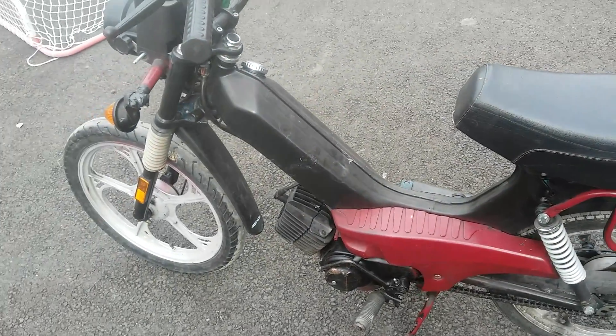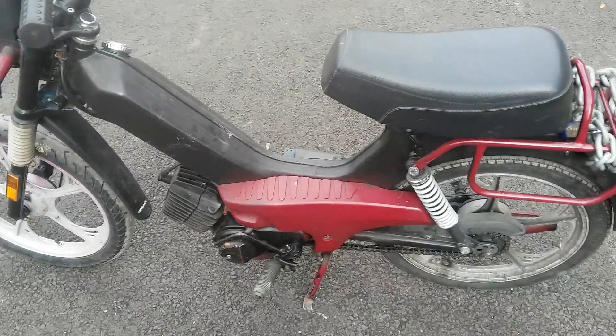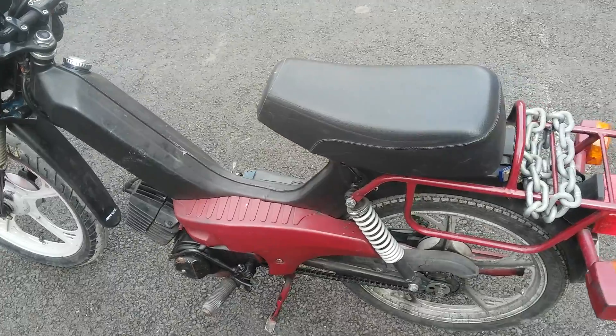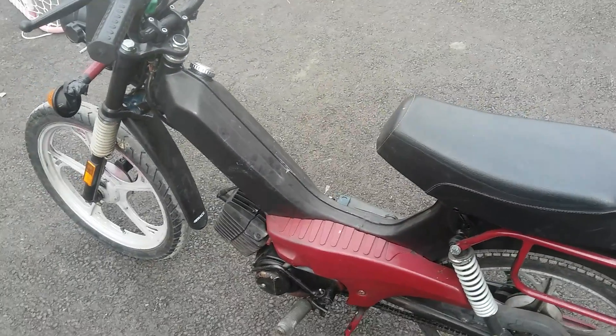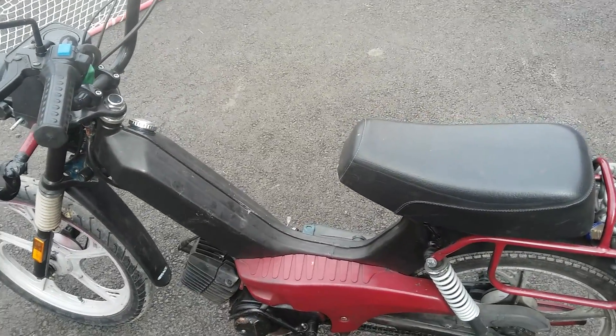The speedometer cable broke inside so I took it out, but it has just a little over 4,000 original kilometers on it — about 10 or 12 more than that right now. It's still in pretty good condition with 160 psi compression.